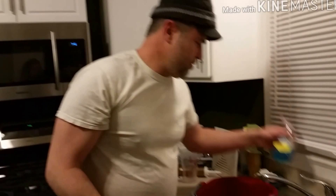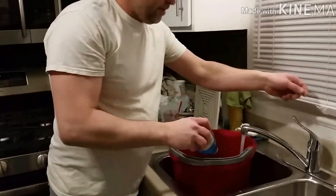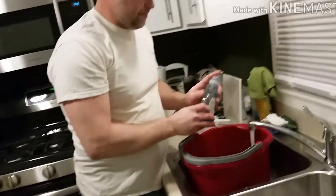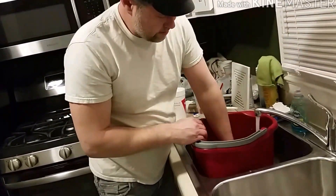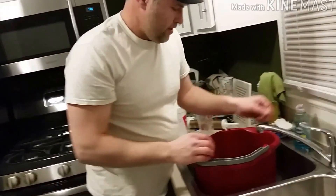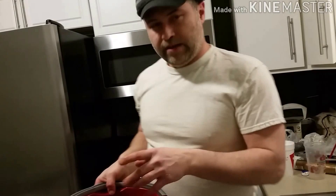The best thing to do is use something like Dawn. Put some Dawn in a bucket, put some water in there, make sure you have a rag. I do about 50-50 Dawn in water, and I'll show you what to do with this.